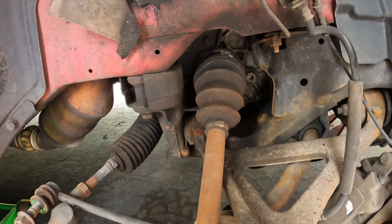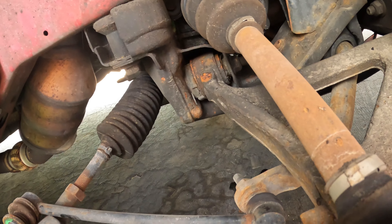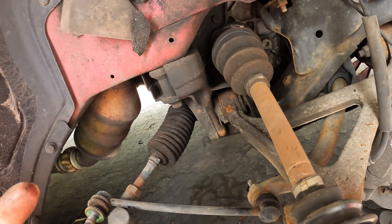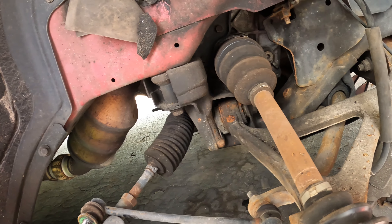We've got access to the axle now. You guys can see the boots are fine — it's just the seal that's leaking. That's the next step, to get this out. You guys see, that's not supposed to be like that. Give me a second while I grab my tools.